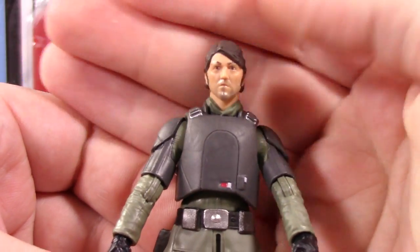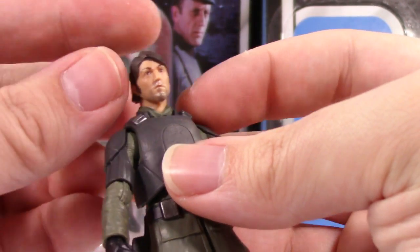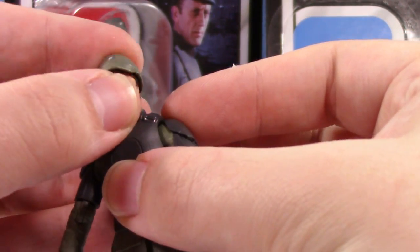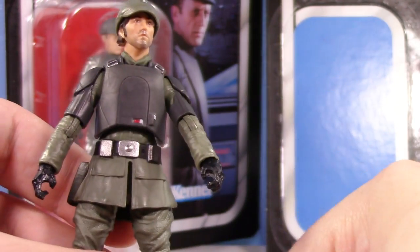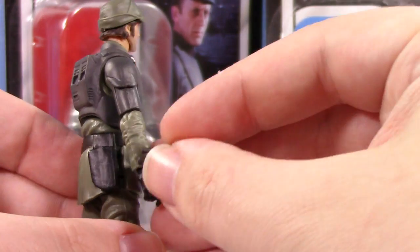First impression without that hat — he is not looking good. Let's get that hat back on. I feel like his hair might be a little too long. Yeah, he looks way better with that hat on for sure — definitely leave that hat on. He doesn't come with an E11 surprisingly; he only comes with like a pistol-style weapon.